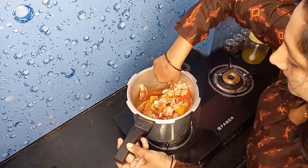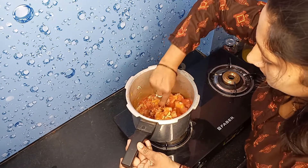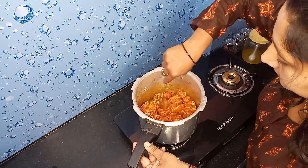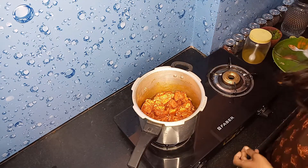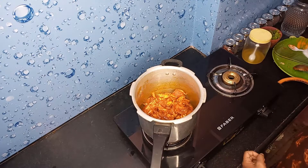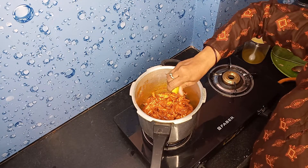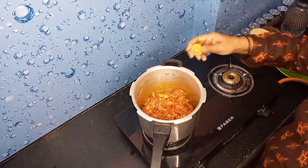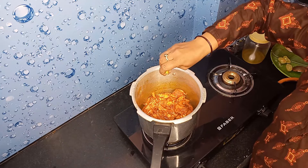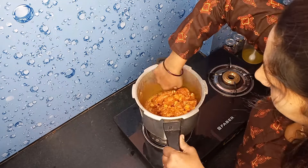We can cook this for about 12 minutes. Now we have 5 minutes to do that. After 5 minutes we will mix in the ingredients. Now we can add lemon oil.